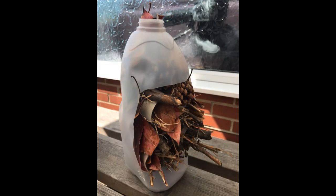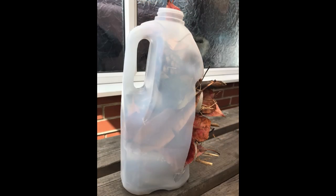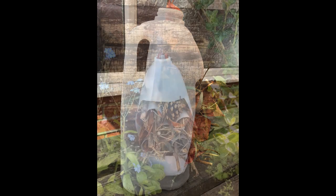Once you're happy and you've filled your milk carton up, you've got two options. You can leave it exactly as it is and pop it in your garden — just like the photo at the very beginning. Or you could paint and decorate the outside of your milk carton. You might not like the fact that it's white, or you might want it to blend into a brown fence or some green bushes, so you could paint and decorate it to make it look a little bit different.